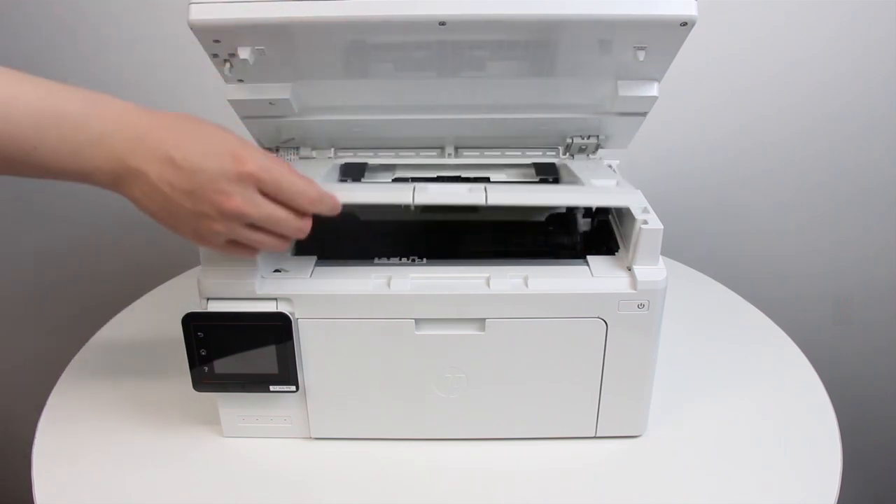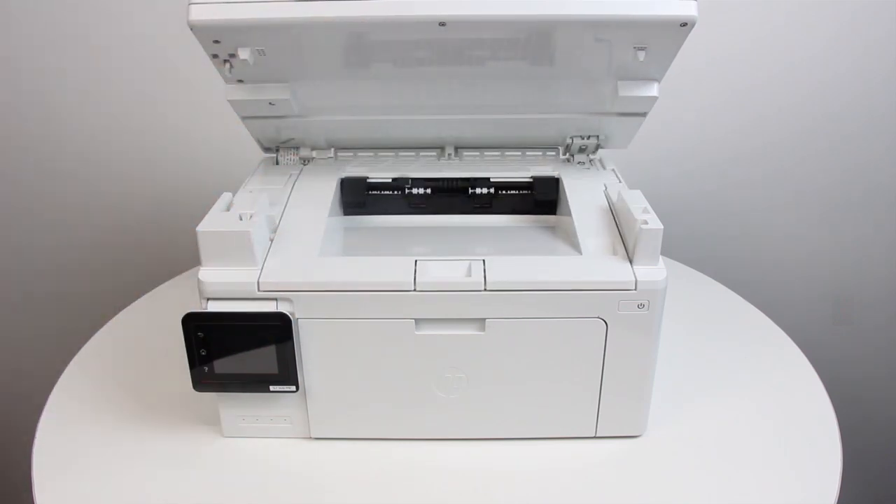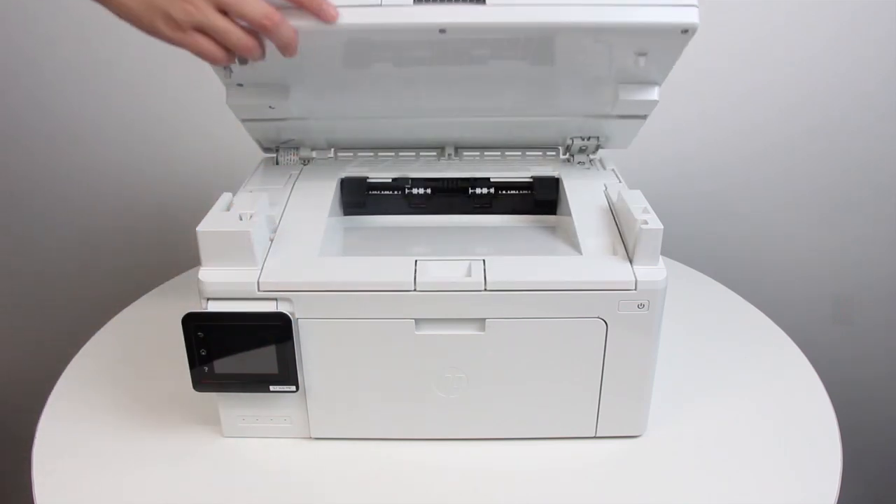Close the top cover, and then lower the scanner assembly.